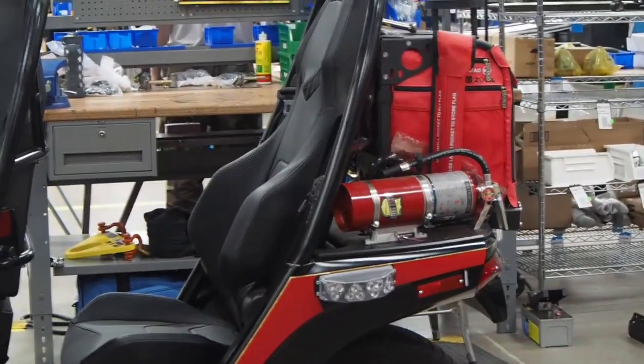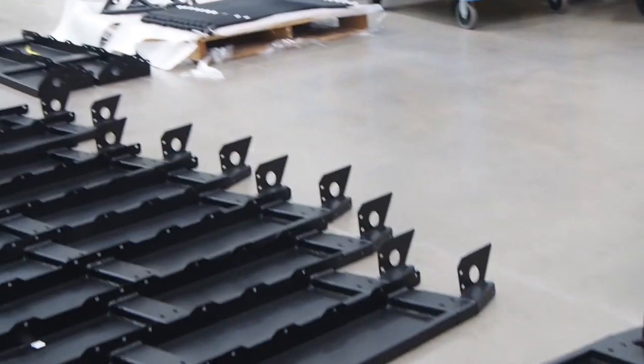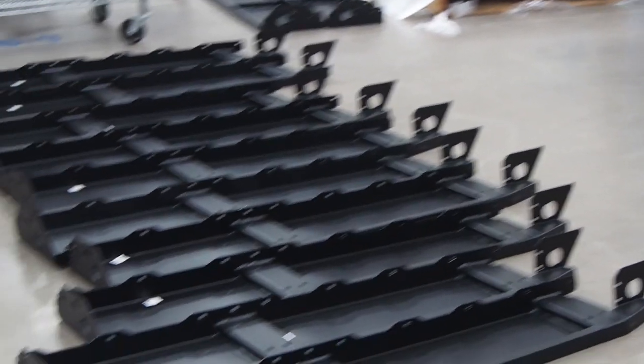These are some of the components we build with the sheet metal. This is the floorboard right here. And let's get a peek at the robots — everybody loves robots.